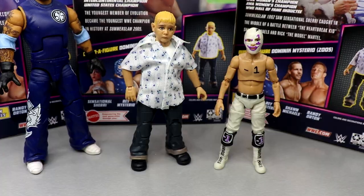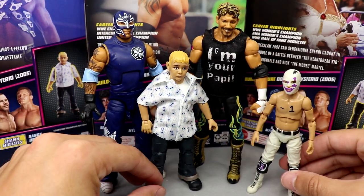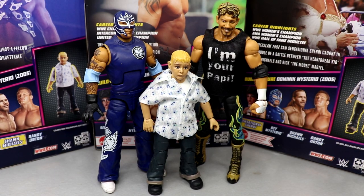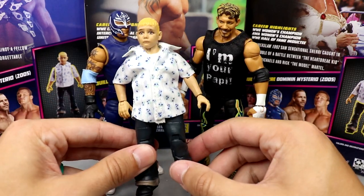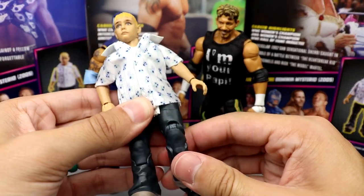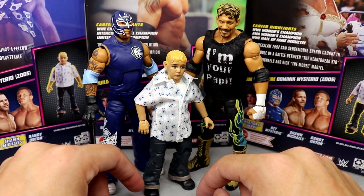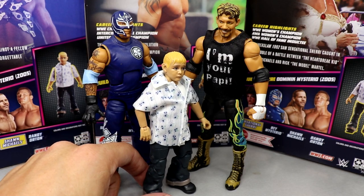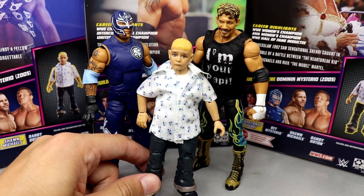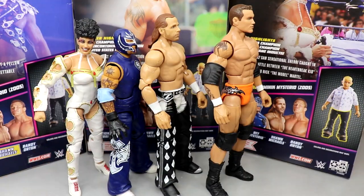Here's all the figures up next to each other — the scale looks really good. All three together look great. The Dominic figure is fantastic and poses around great. I want more of this figure just for customization — maybe I'll make my son eventually. I believe Dominic was around 10 years old during this match.